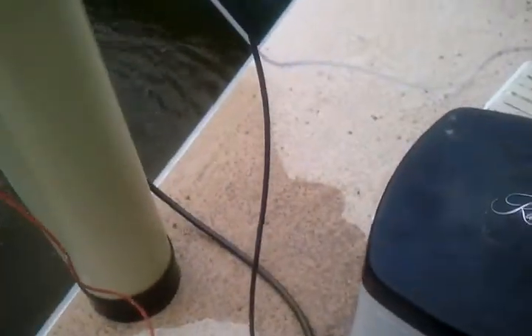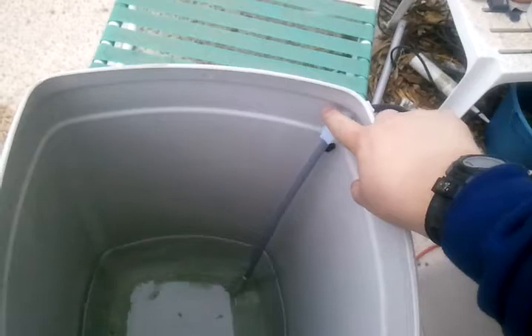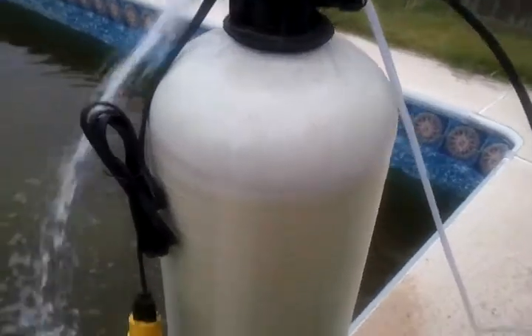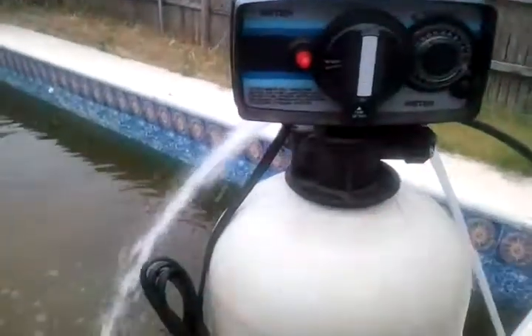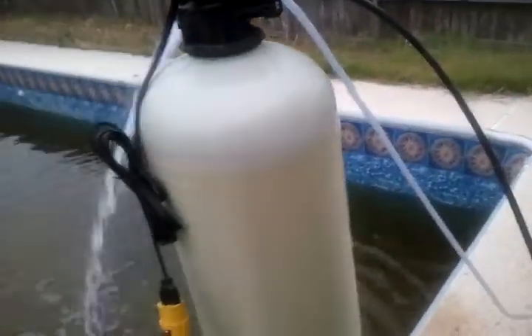I still have the original brine tank — it still has the Rainsoft name on it. But you've got to replace the little pickup valve down there. It wasn't too hard. I had to drill a little bigger size hole in the tank over here and put an elbow on it and run it in. Not a big deal. This right here just screws off the tank. It comes with a new distributor with a screen at the bottom that goes up here to make sure everything doesn't come out.